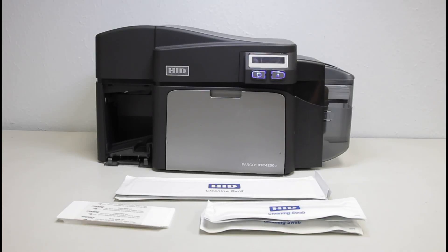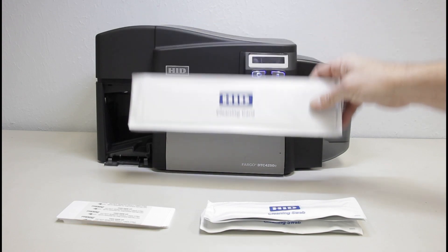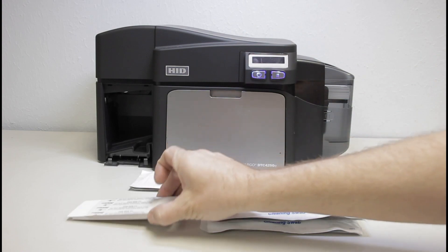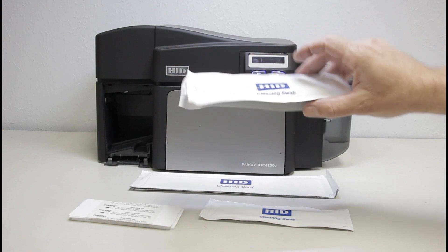In this video we will discuss how to clean an HID Fargo DTC 4250E double-sided ID card printer. This printer does not have a magnetic encoder. You will need a DTC cleaning kit. The kit consists of alcohol cleaning cards, sticky cleaning cards, and cleaning swabs for cleaning the printhead.